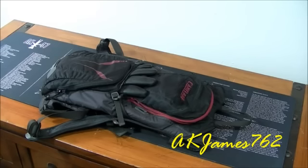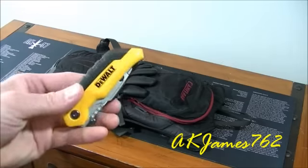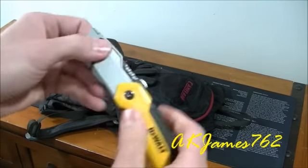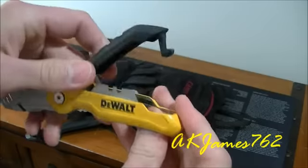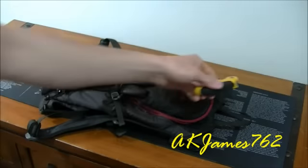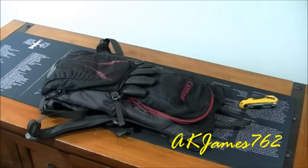One of the things I carry — it's not in my CamelBak but it's on my person — is this DeWalt utility knife. It's ten dollars on eBay and it's got a little compartment in the handle to store the extra blades. It's a great knife; this is my work knife. I carry it with me, so I guess that can go with this whole video.